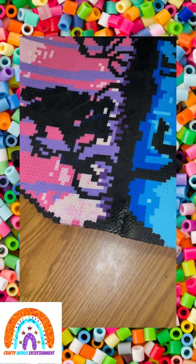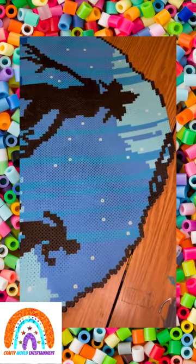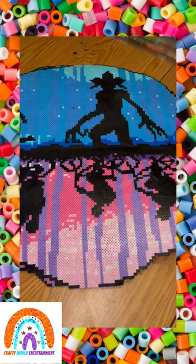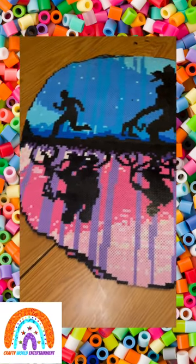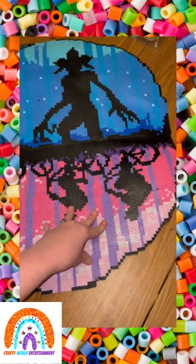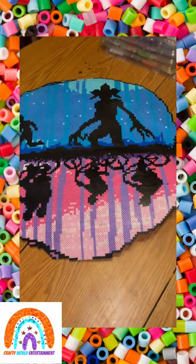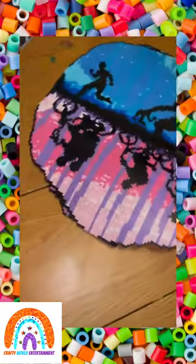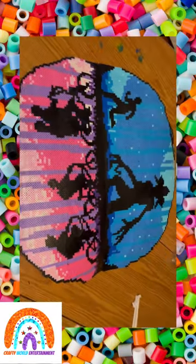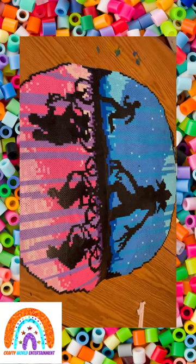If you guys have any tips on how to make it a little flatter, let me know — I'm afraid to iron it again, and putting it under heavy books just isn't the same. I hope you guys enjoyed this tip, and if you have a bead that needs repair, I suggest you give a heat gun a try!